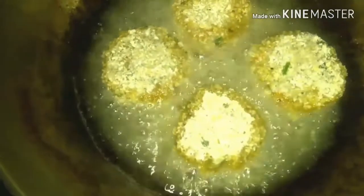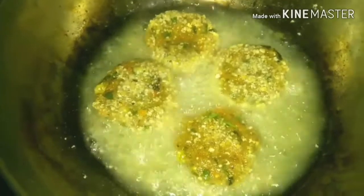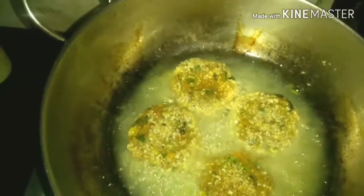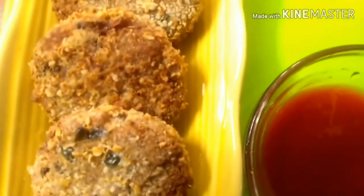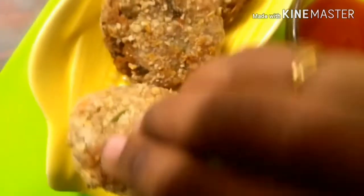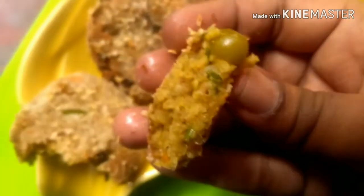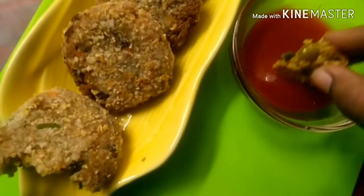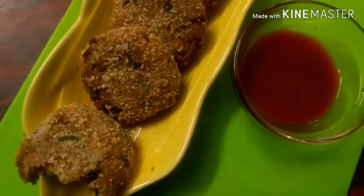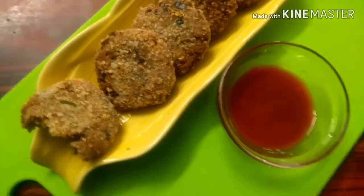After two minutes I'm going to flip over my cutlets. Another thing to note: the usual cutlets are dark brown in color, but oats cutlet — when kept on moderate flame — gives a very light brown oats cutlet. Once it's cooked, I'm going to plate it. You can have it with tomato sauce or green chutney. See — it's soft on the inside and crunchy on the outside. Super!